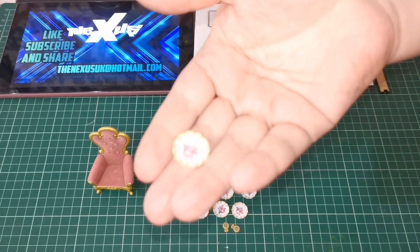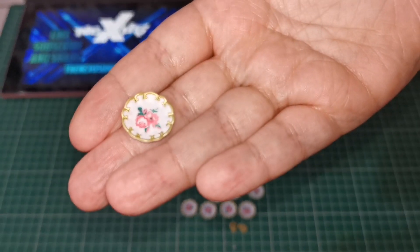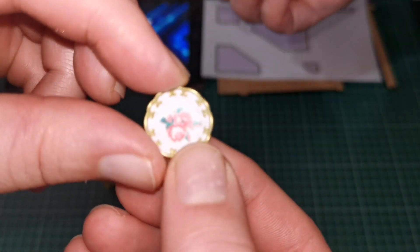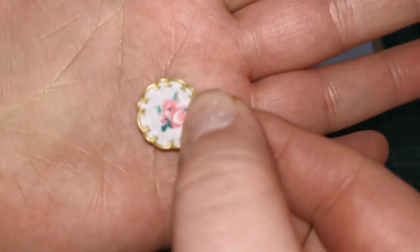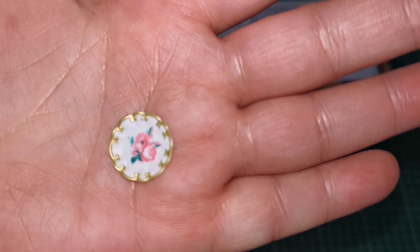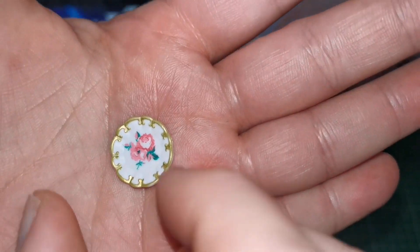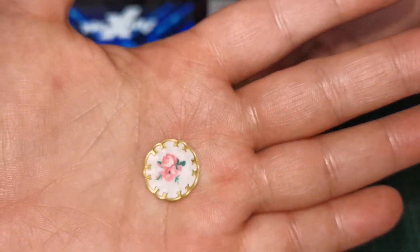And then we've got eight — eight of these little plates. They all look the same so I'm not going to pick up each individual one and show. There we go — it's got like a rose on it. That's the back.